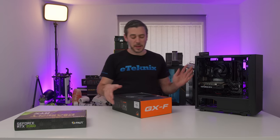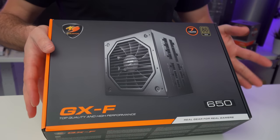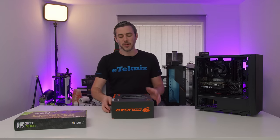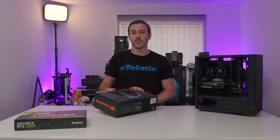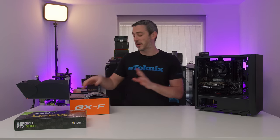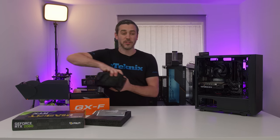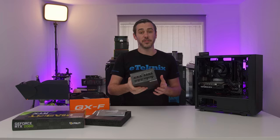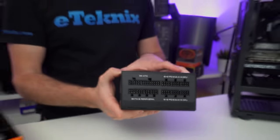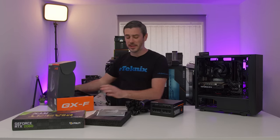Next up is the power supply. We've got the Cougar GXF series — this is a 650 watt, which is going to be perfect for this build. We're not using the highest end components, but it's going to give us quite a lot of room for future proofing. When I say future proofing, I'm mainly talking about the graphics card, because that CPU is going to last for quite a few years, especially for whoever's going to win this. The power supply itself is fully modular, so no unnecessary cables.